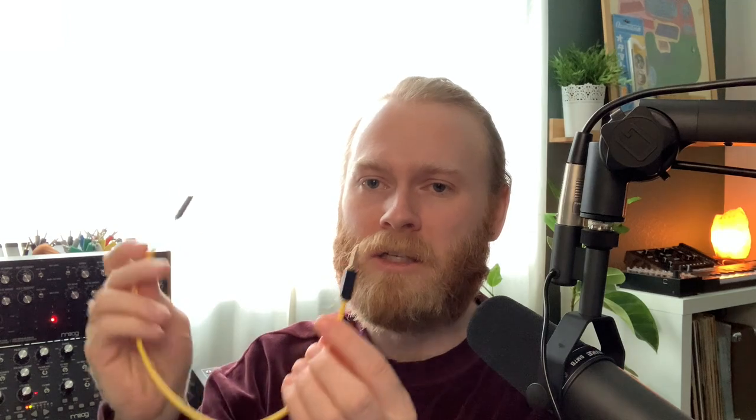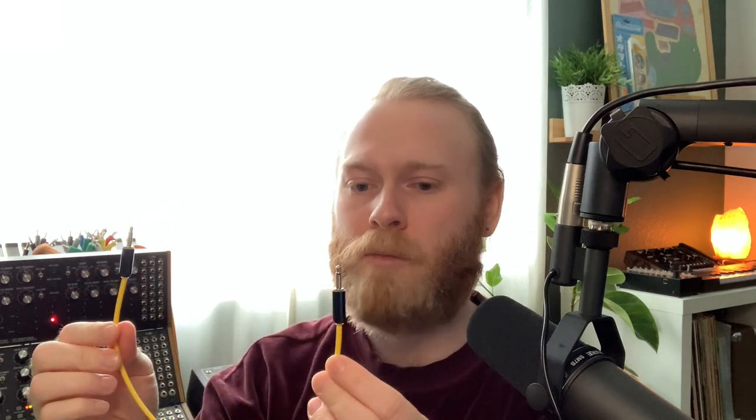Something else I really like about these is they seem to be really good quality. I've taken them in and out, moved them around, and they seem pretty sturdy and durable. I haven't had them for months or years, so we'll see how they withstand the test of time, but so far these seem like really good quality cables.